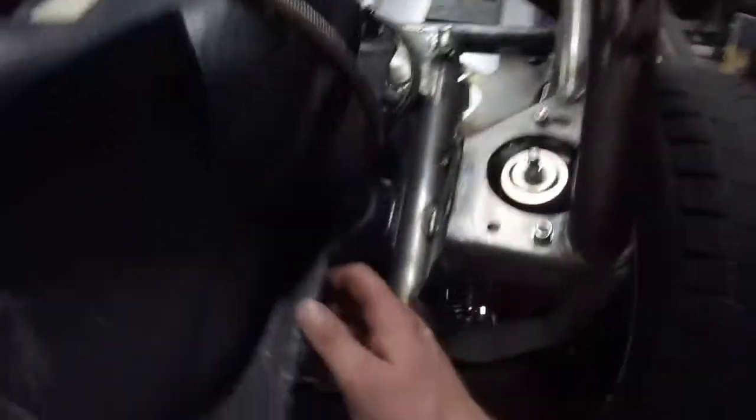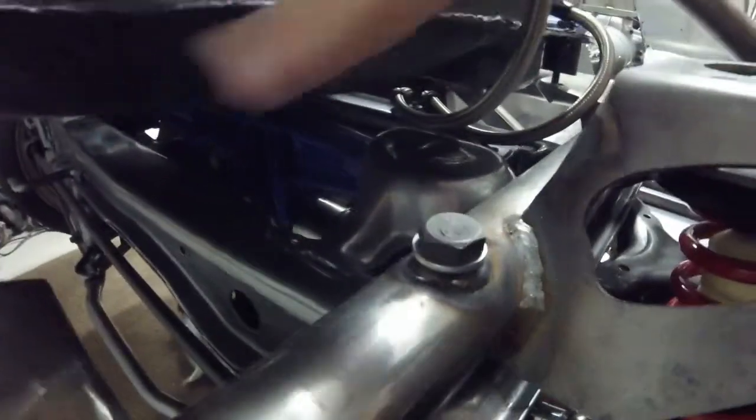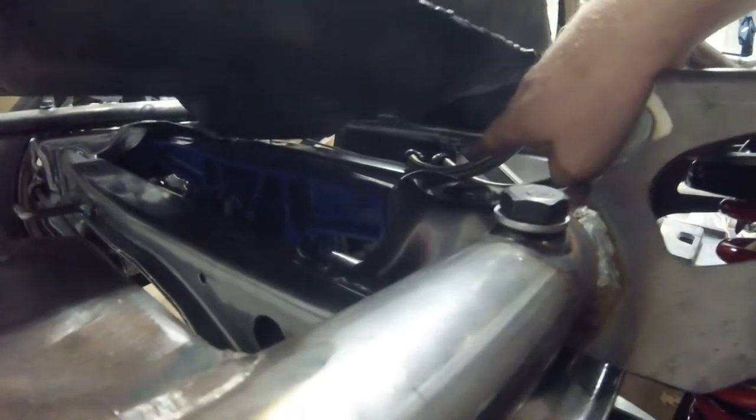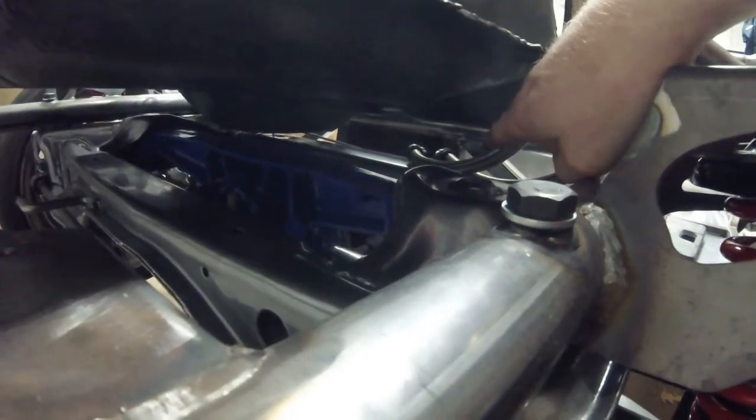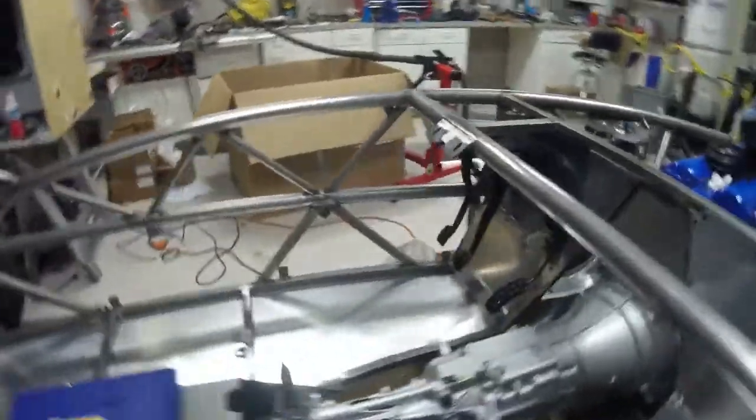This basically runs underneath. I've got some P-clips — I tapped the frame there and mounted P-clips on top of the subframe. From there it drops down under the tunnel, and if you can get the camera down here, you can see I have P-clips mounting on the power plant frame all the way down the tunnel.